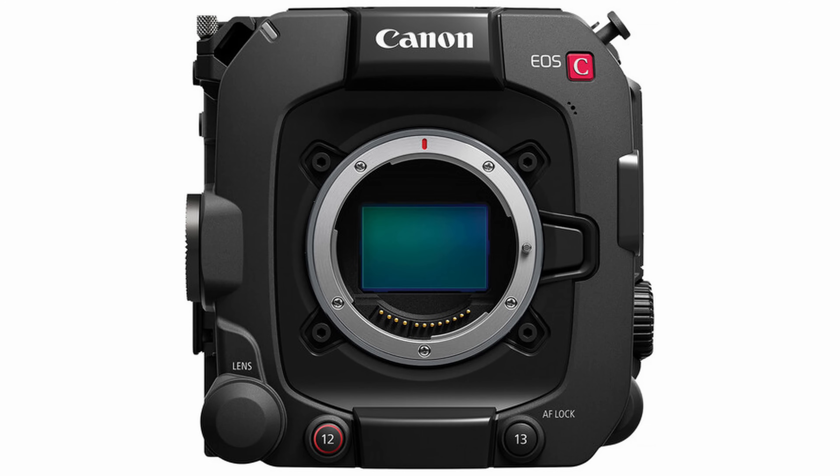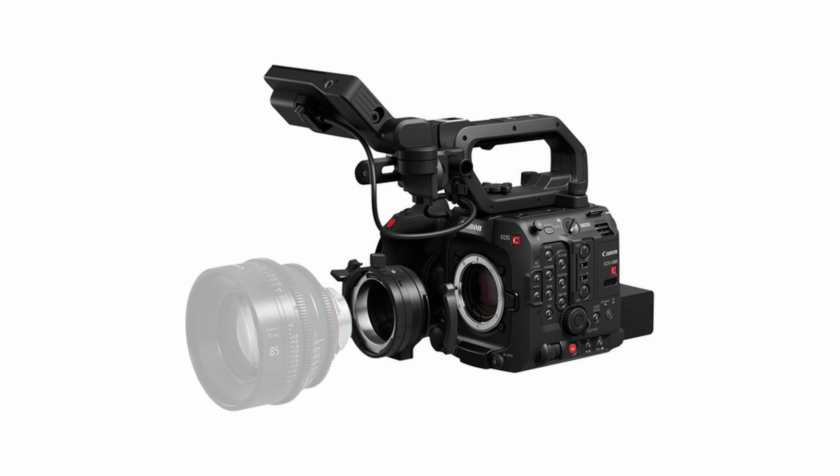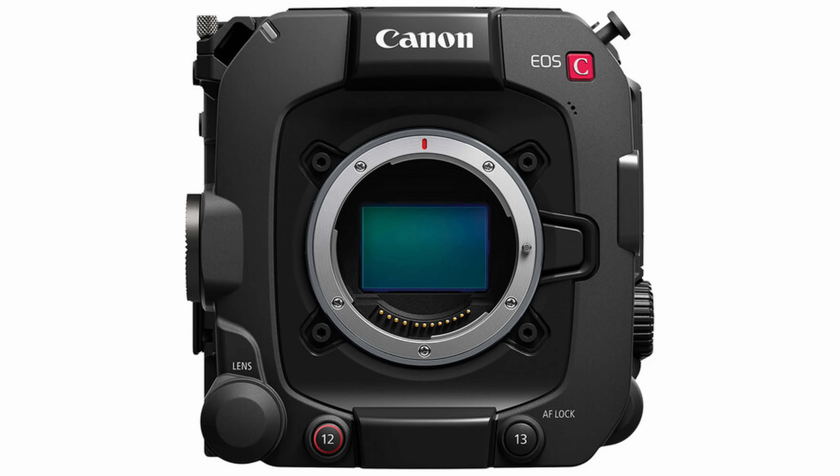Looking at the front of the camera, we have that beautiful full-frame RF mount. They're also going to be selling a PL to RF adapter that will bolt on — there are four bolts on there, similar to the C70 for using the speed booster. There's also a 12-pin lens control on the bottom left, which will control the servo zooms for some of their fancier lenses.